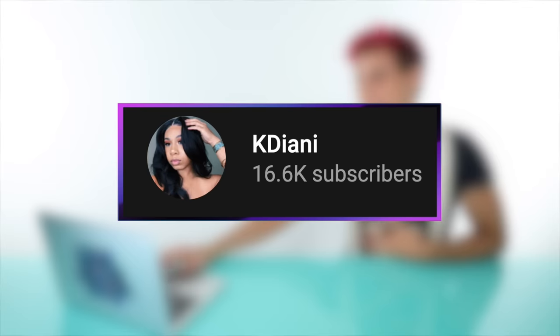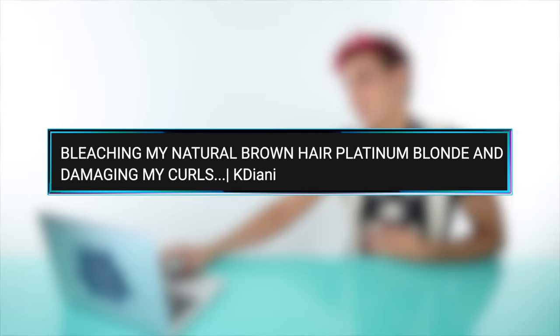Up next we have a video by the channel KDiani and this is called 'Bleaching My Natural Brown Hair Platinum Blonde and Damaging My Curls.' She starts with L'Oreal Technique High Performance Quick Blue, extra strength. Blue bleach basically cancels out orange and yellow tones — gets rid of all that brassiness in one shot. That is exactly true. Her hair has a little bit of blonde at the ends, so I'm concerned that's going to break off. Her hair is so dark at the top, curly and dry. Quick Blue is definitely going to do something and lift her hair, but I worry about the damage.